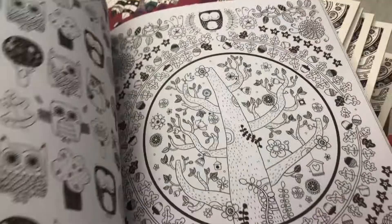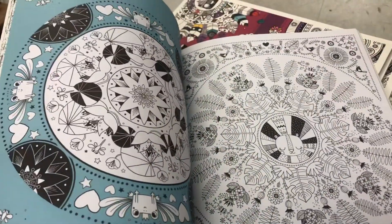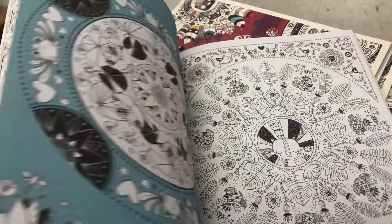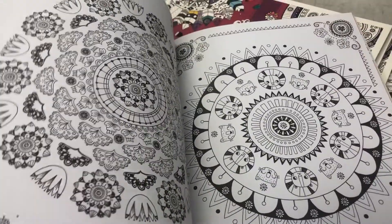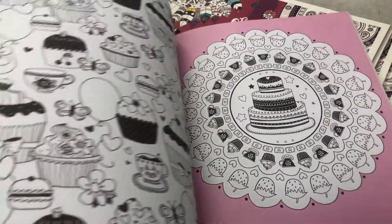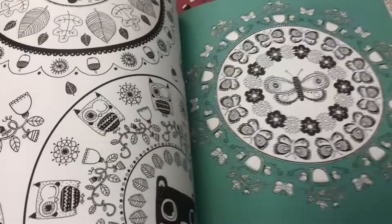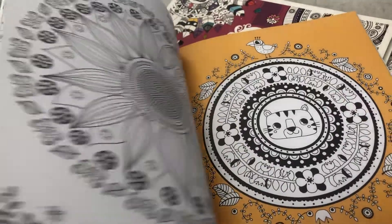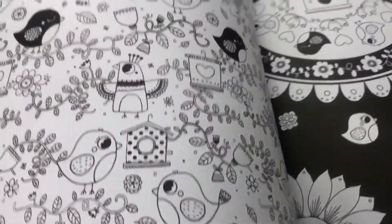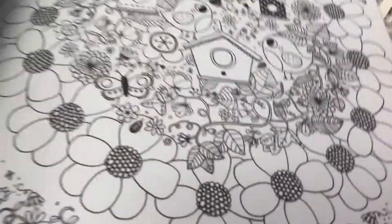Lots of owls. Cupcakes, cakes, butterflies — just so much detail and design for two bucks. They're big, tall, and ready to be colored. They look wonderful done. If you finish any of these, just put it on our website to let other people see them. They're just amazing.